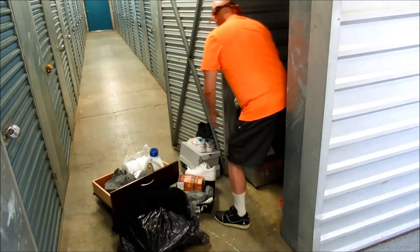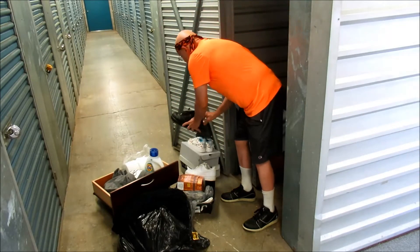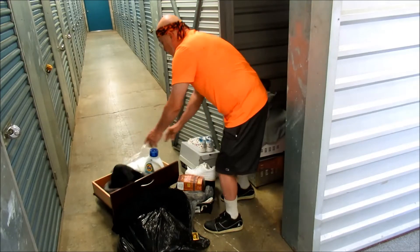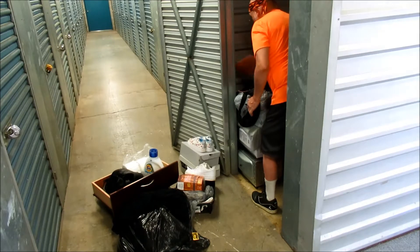I found the match — the other Nike shoe. They fit me really well too. We're doing good, we're doing good!